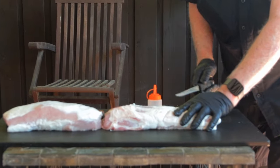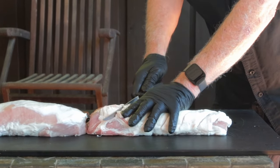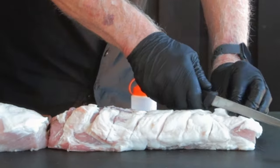With the fat cap facing up, cut a crosshatch pattern on top, maybe a quarter to a half inch deep. I found that this pattern actually enhances the flavor of the cook — it allows more seasoning penetration and it also cooks the top a little more to make the remaining fat quite delicious.